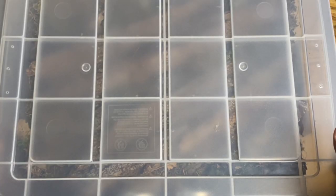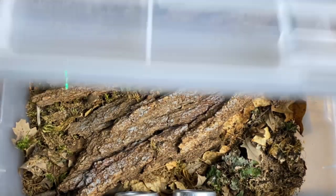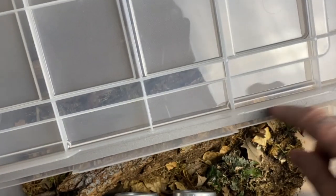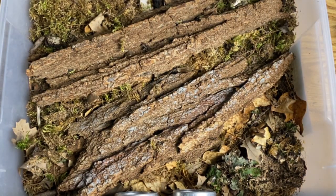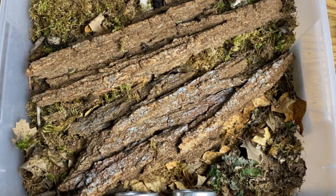This is the container I keep my Armadillidium gestroi in — I absolutely love these units. They have a gasket so they're nice and secure, with four locking tabs. I've installed four round vents, and as this is one of the larger species of Armadillidium, I have no issue with contamination whatsoever — none of the offspring get out through these vents. It works absolutely ideal for them.